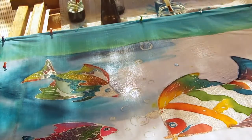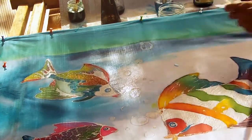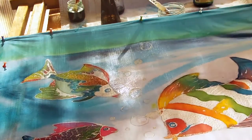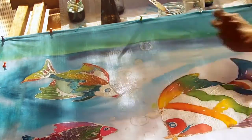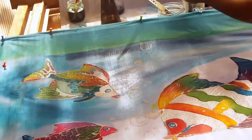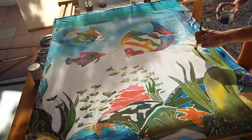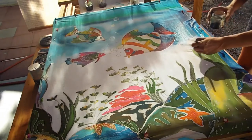Now onto the background painting. Blending shades of blues with the chemical water and also adding water onto the dry fabric. Again, this is the paint-on method and it's very similar to working with watercolors — with the blending, the shading, and the watery effect that you can achieve with this art — and it goes really well with the theme and subject matter of this piece.